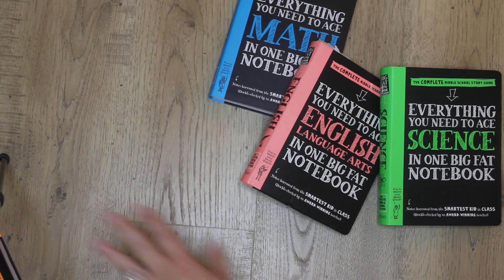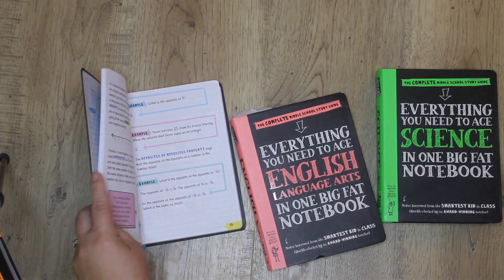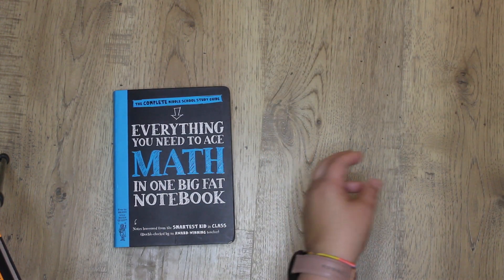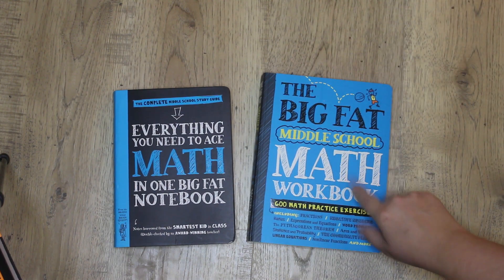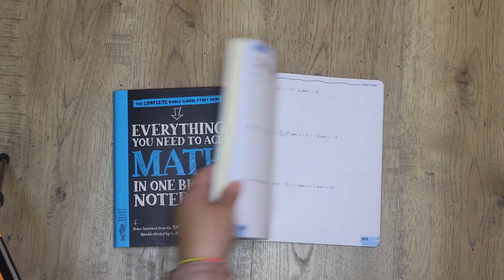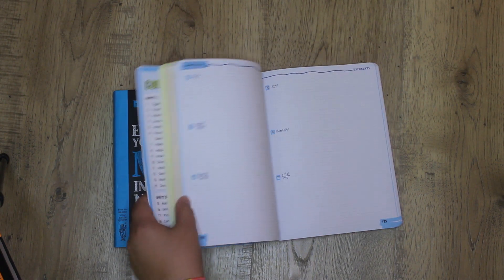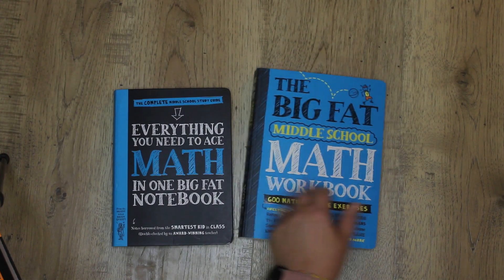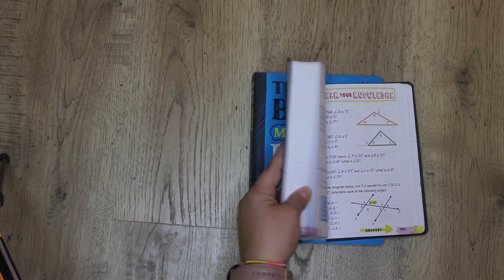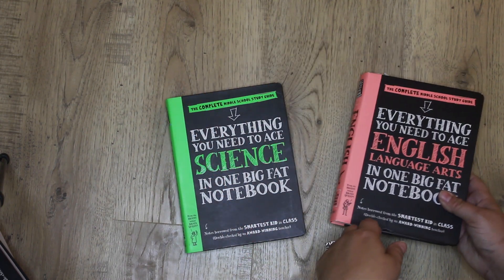We don't really use the math one because we're using Math-U-See right now. I did find a really neat book the other day at Costco — the Big Fat Middle School Math Workbook. I'm assuming it corresponds to the math notebook and it actually has practice problems in there, so this could actually be your math curriculum. It has everything they need to understand by the end of middle school.